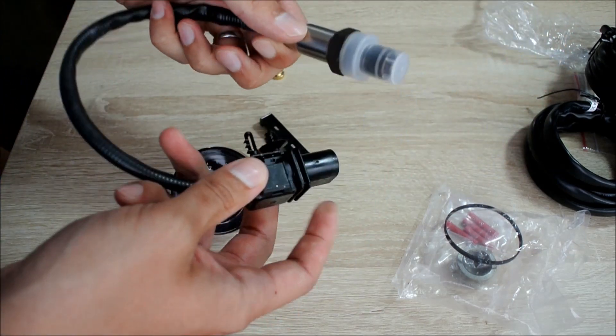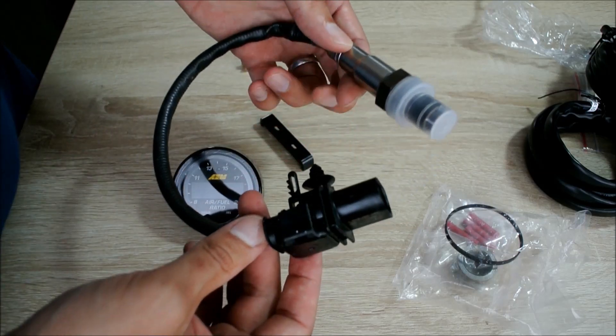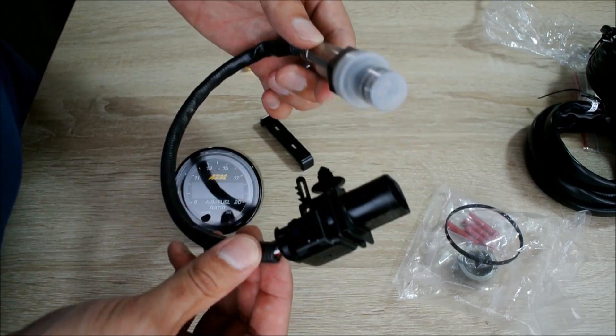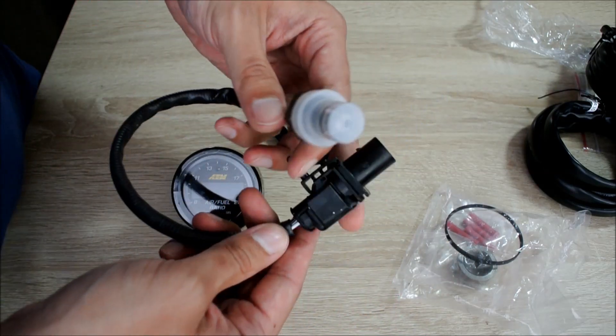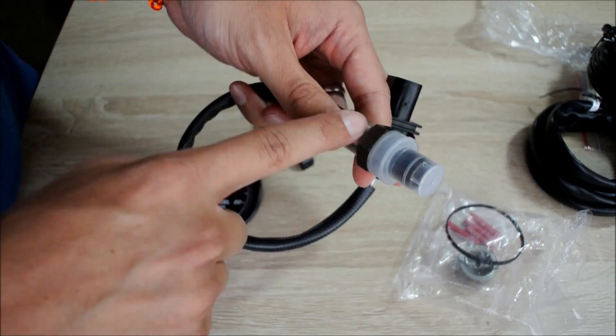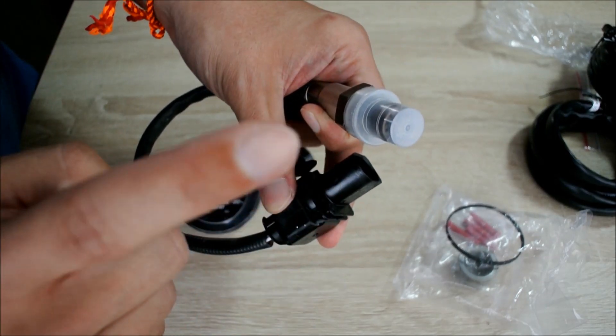Here we have the sensor. This is actually Bosch's LSU 4.9 sensor. This is very new, very smart technology. You will see that any serious air-fuel ratio gauge out there is going to be using this sensor. This is definitely good stuff — proven to work really well.